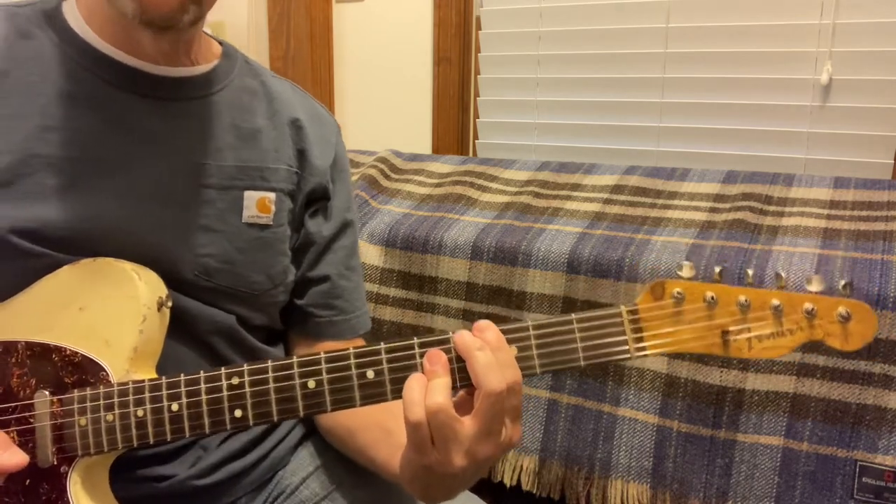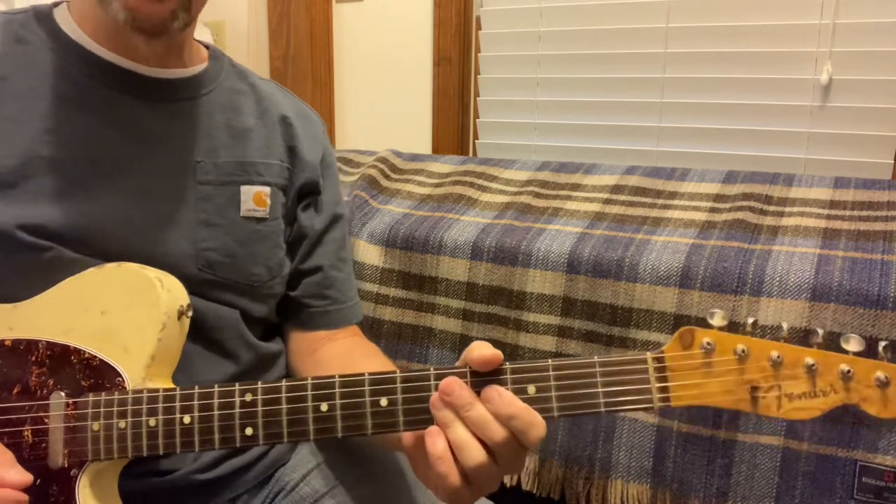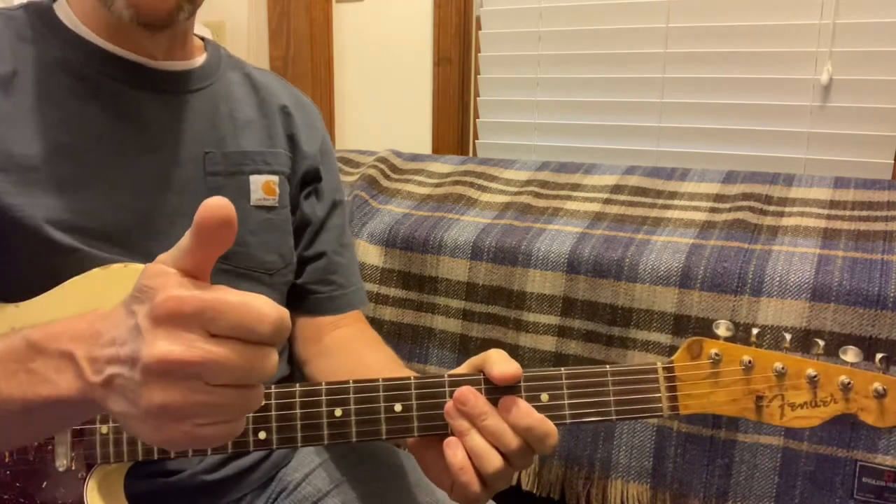God bless you. Have a great day. I hope that helps you out. And remember, just keep picking.